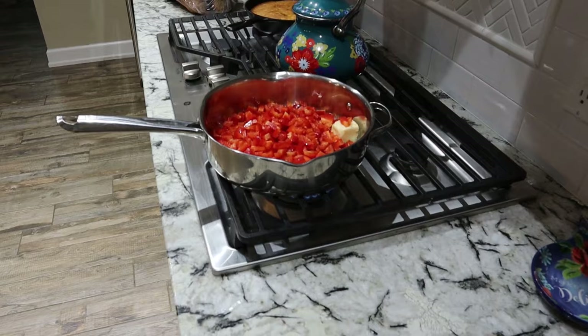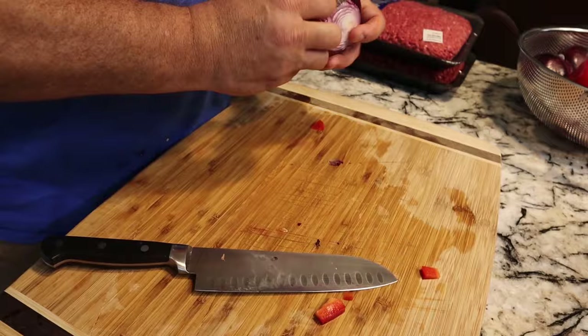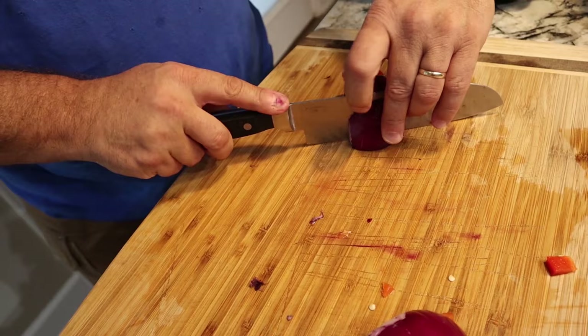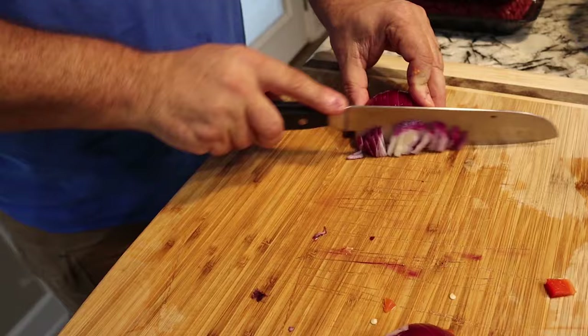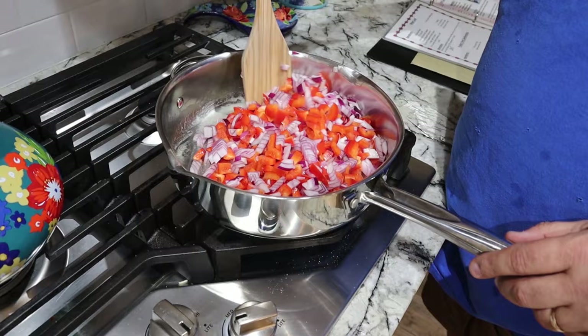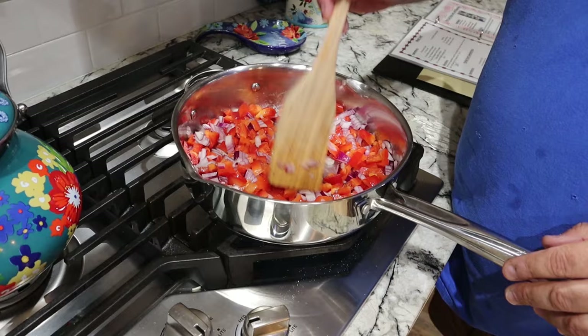Then we're gonna do the same thing with the red onion. This is a sweet red onion. We're gonna chop this and throw it into the saute pan as well. This isn't really to cook it — it's just to soften it up so that the vegetables in the meatloaf are not crunchy. I hate crunchy vegetables in my meatloaf. I put about a quarter stick of butter in here to give it a little fat and flavor it up. Once they're soft, that's all I'm looking for. Then we're gonna start putting the actual meatloaf together.